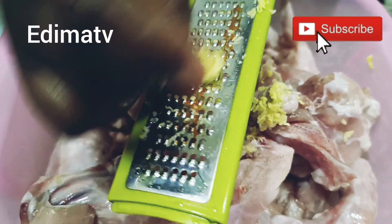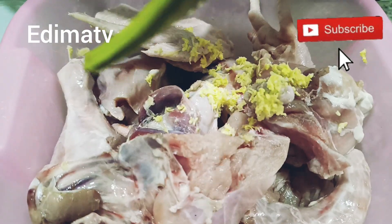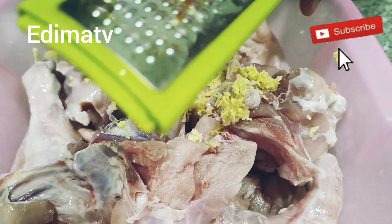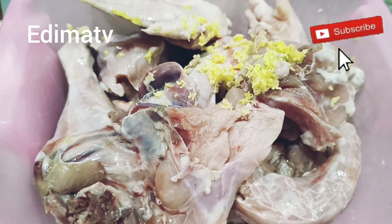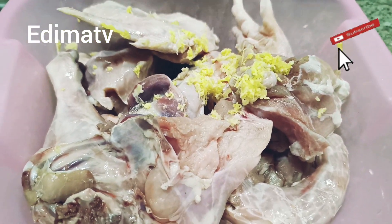So in today's video, I want to quickly prepare some fried rice. I want to carry the flour along and marinate this chicken, then fry it. I just finished grating ginger and garlic into the chicken right now.